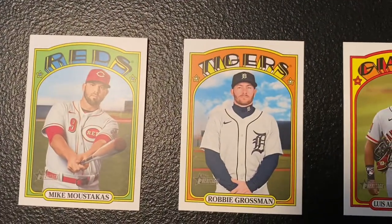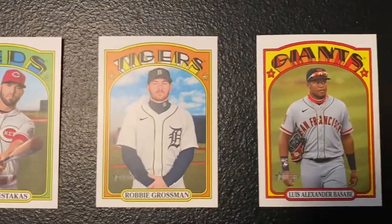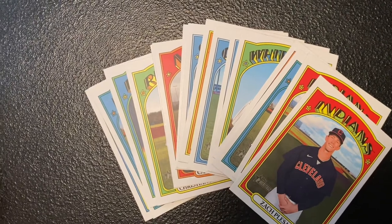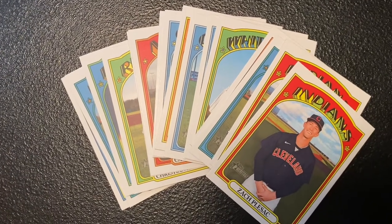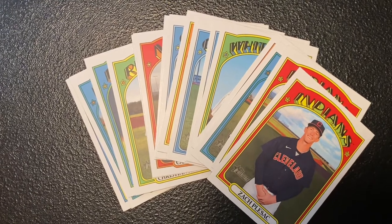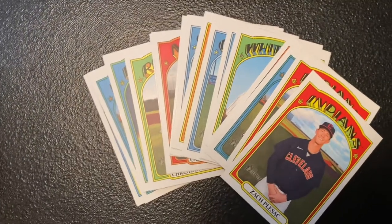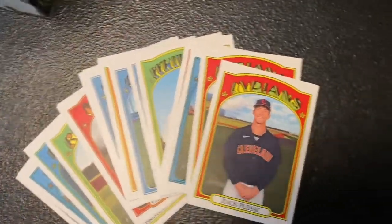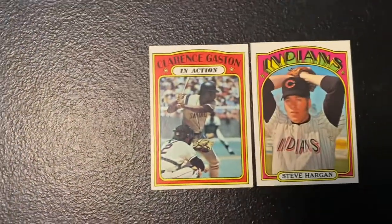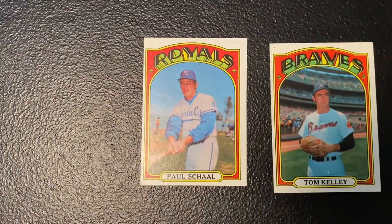I was also working on the 2021 Topps Heritage set, and these are three of the numbers I needed that were not short prints. I also picked up a big stack of short prints and some doubles out of the 10-cent box. The short prints are cards numbered 701 to 725. I know Zach and Porter are putting this set together too, so I grabbed the doubles to get with them and hopefully help them complete their set.